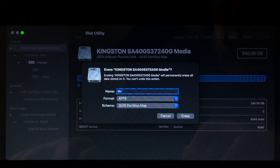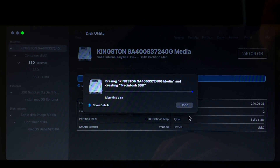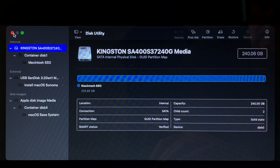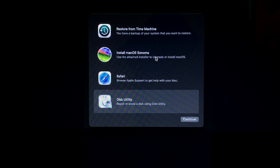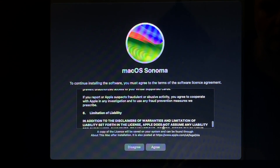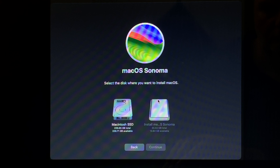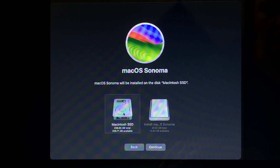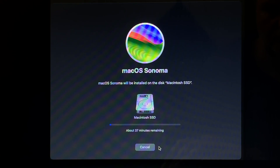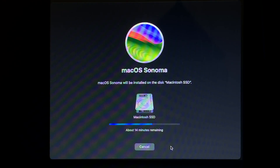Choose a name for your SSD — I'm going to use Macintosh SSD. The format should be APFS and the scheme should be GUID Partition Map. Click Erase and the SSD will be formatted. When it's finished, click Done and then quit Disk Utility. This will take you back to the recovery menu. Now select Install macOS Sonoma and click Continue. Read through the license agreement, click Agree and then Agree again. You'll be asked where you would like to install macOS Sonoma — select your internal SSD and click Continue. Now macOS will begin installing. This will take a few minutes and your Mac will reboot several times during the installation process.